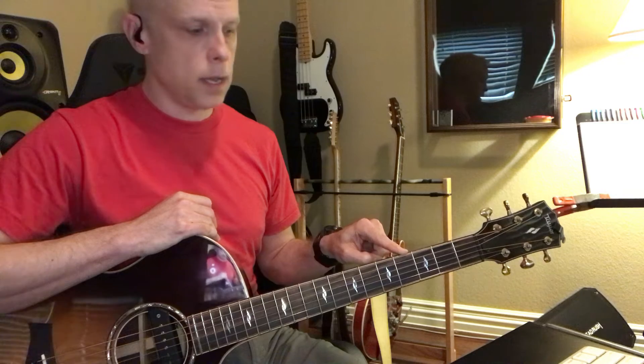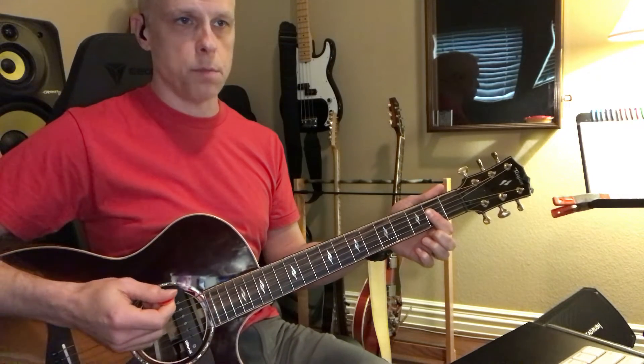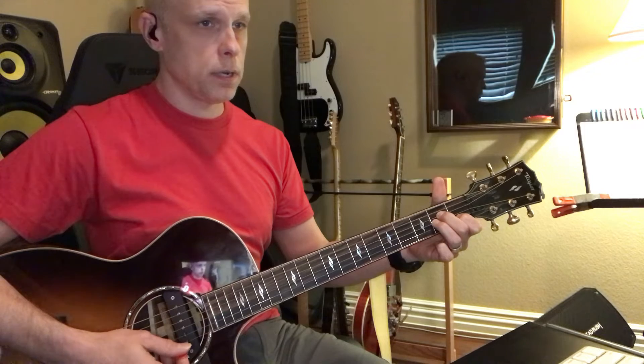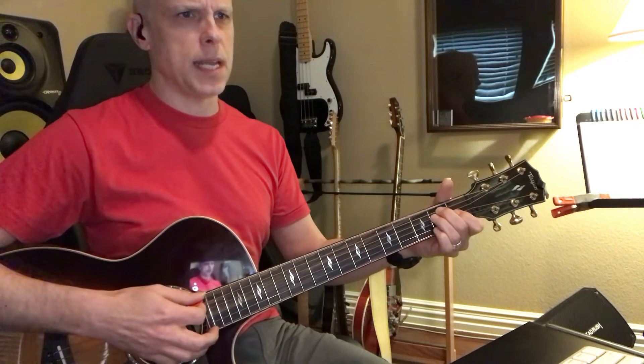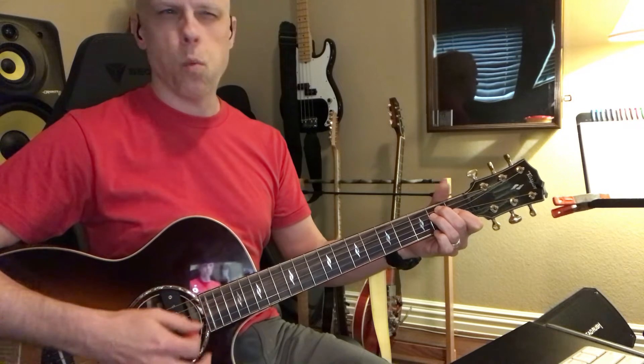A-string root barre chords are based on two other shapes. This shape is known as an A major shape, and this shape is known as an A minor shape. But hold on — isn't it the same shape as an E major shape? That's what people always ask: why is it major over here and minor over here?